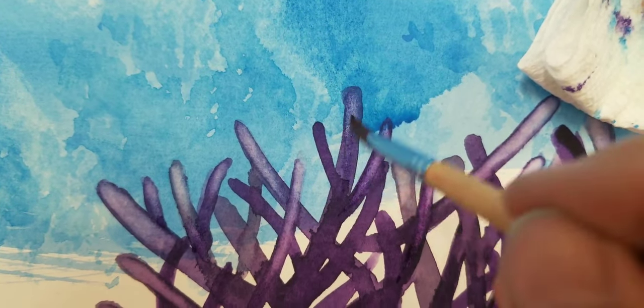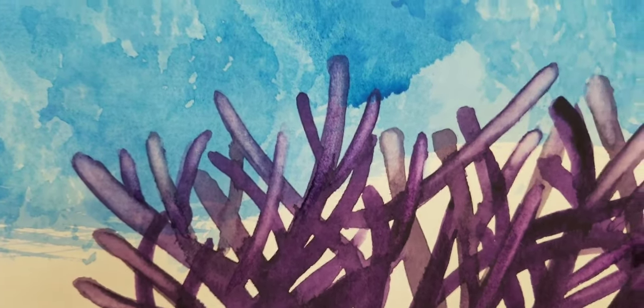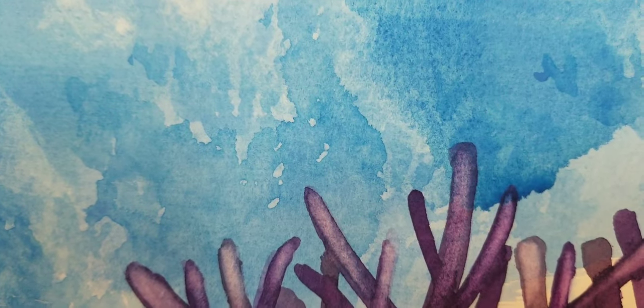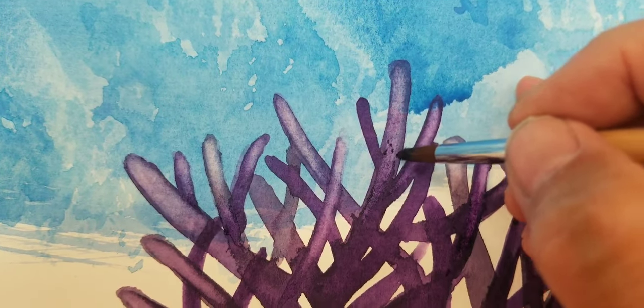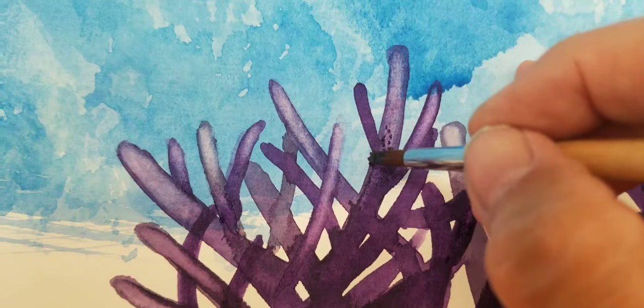Now this will have a lot more work. This type of coral has textures to it and I'm not going to do it on every single one of them, but let's see if I can just do a little demonstration on maybe just one. What I'm doing now is just adding texture — I'll go out to the very edges too, and then pulling out the color gives it volume.